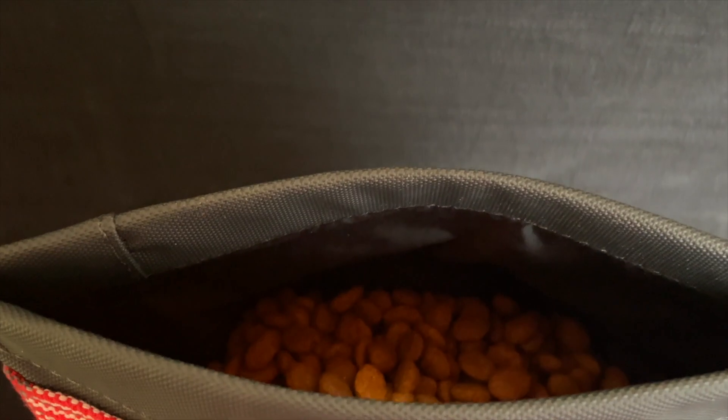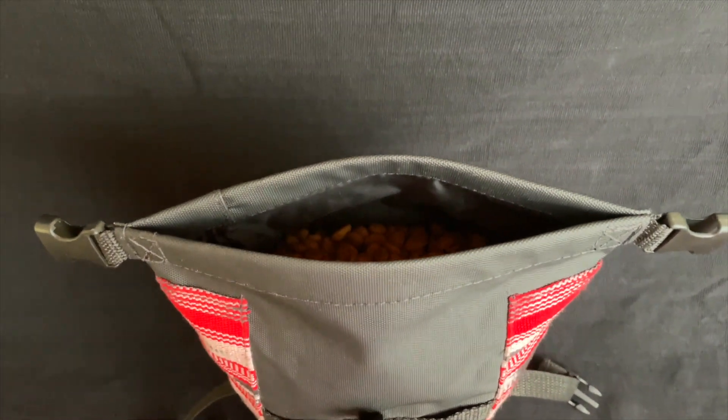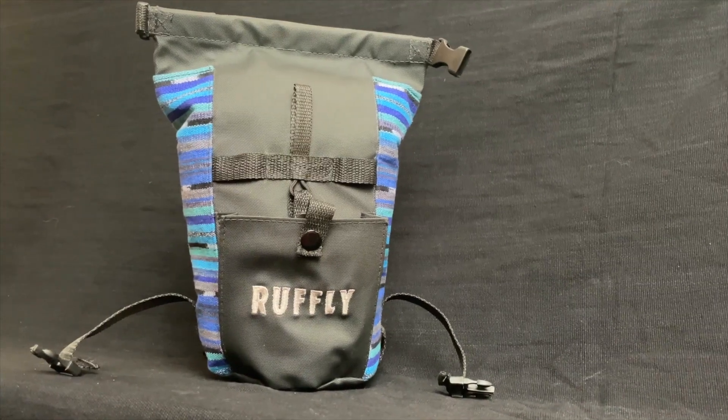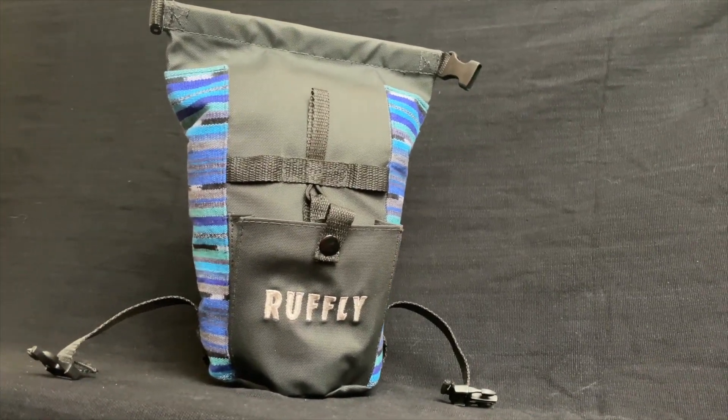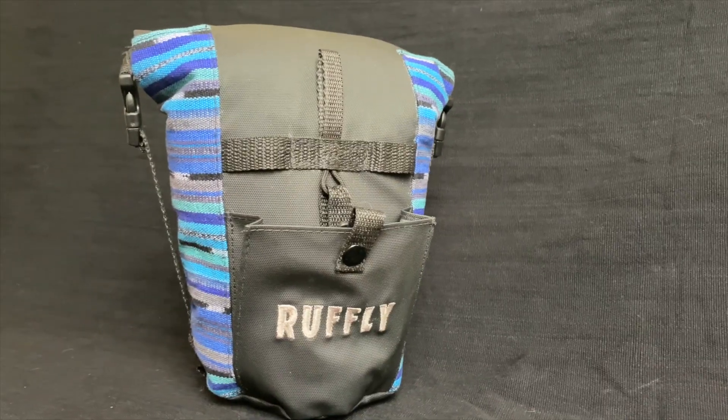The compact 4-liter design holds 17 cups of kibble to last your voracious eater several days on the trail or at the campsite. Other kibble carriers use the old top closure design, which creates a large, bulky loop at the top of the bag. And the loop only gets bigger and bulkier as the bag gets emptier.